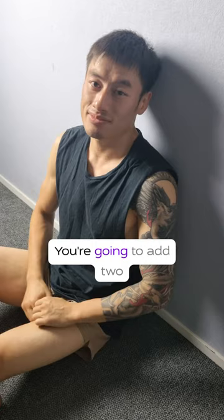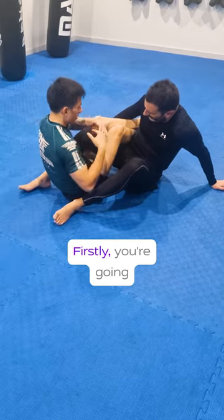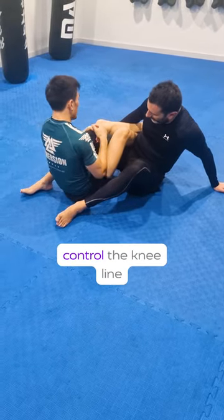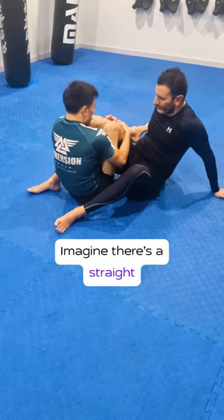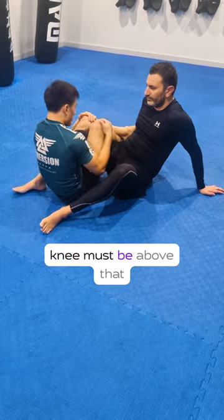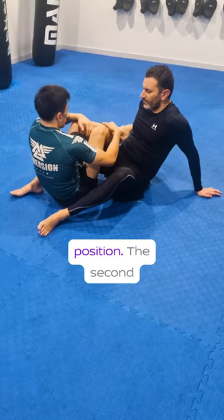Keeping the same drill, you're going to add two simple things. Firstly, you're going to use either hand to control the knee line and pull the knee in at all times. Imagine there's a straight line between your two knees — your opponent's knee must be above that line when you enter the position.